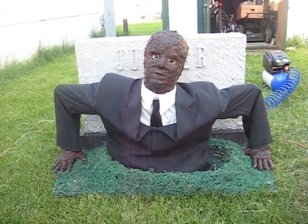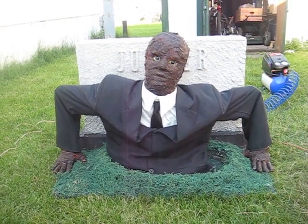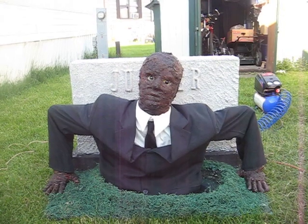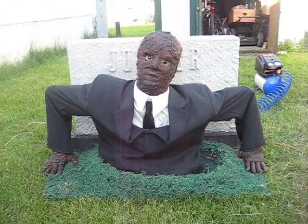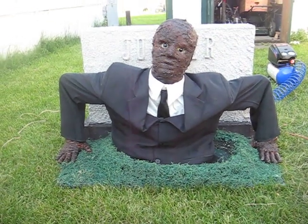Today I'd like to show you my version of the ground breaker. I've been working on him for about two and a half weeks and I just completed him a few days ago. I just did a test run on him and he seems to be pretty good.